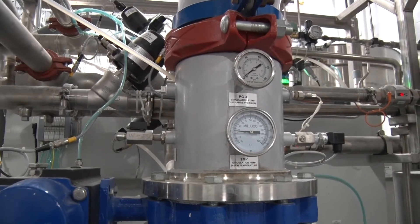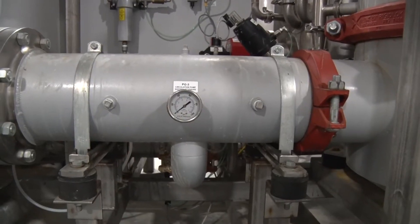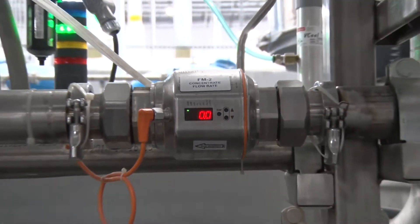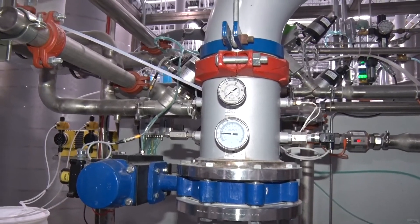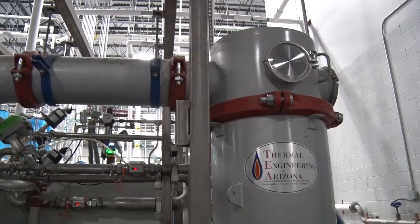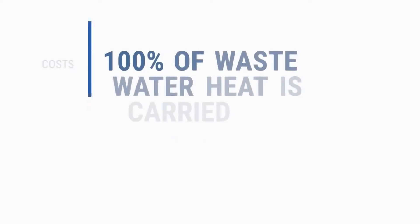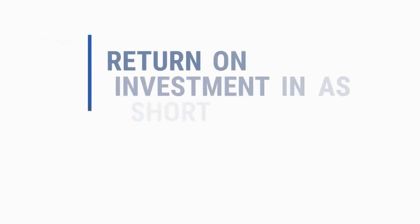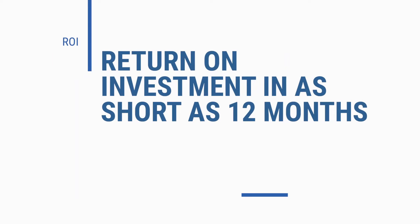Wastewater pH monitoring and control, tempered water tank conductivity or TDS monitoring, and filtrate clarity control are all standard features on the Serapure 2.0 systems. 100% of the wastewater heat is carried through the recycling process and, depending on the cost of water and sewer, investment returns can be achieved in as short as just 12 months.